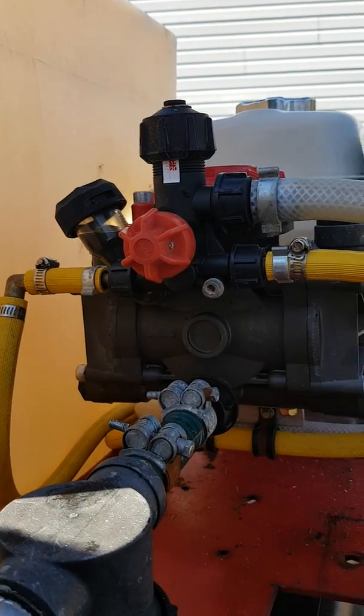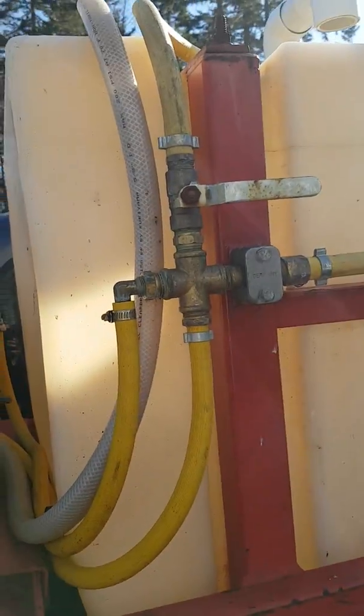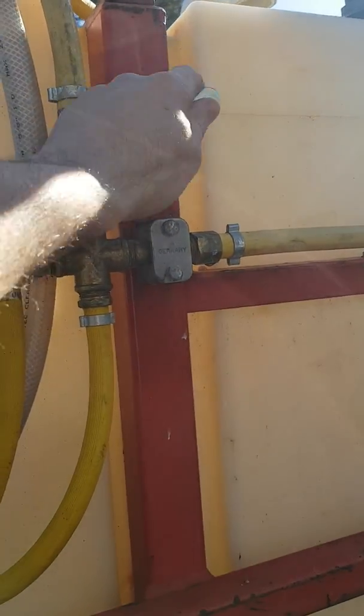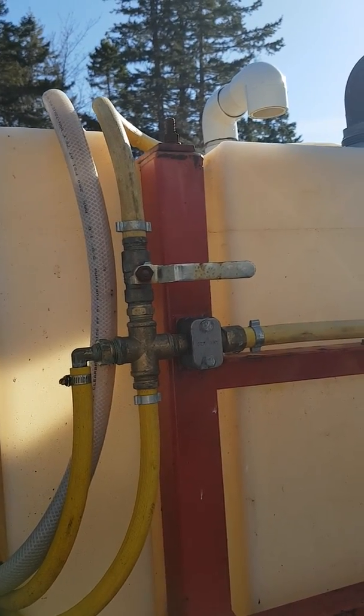One side they actually tell you to use for agitation, running it back up into a four-way intersection. What I have here is a ball valve that goes up into the tank jet agitation. So if I want to agitate, I can open that up.